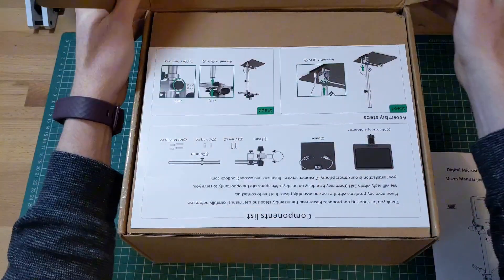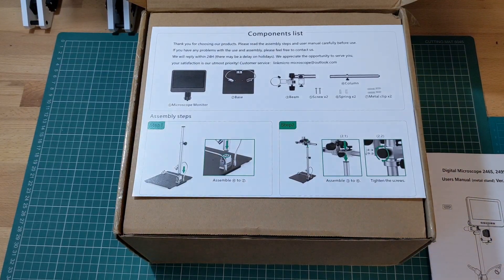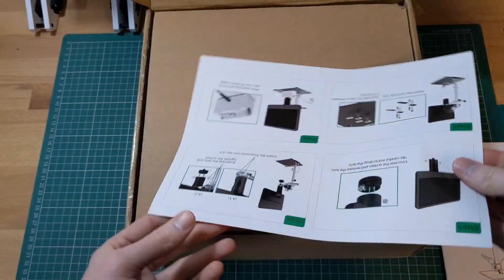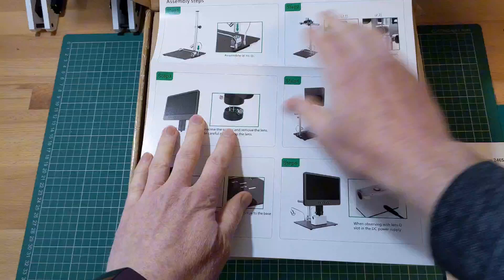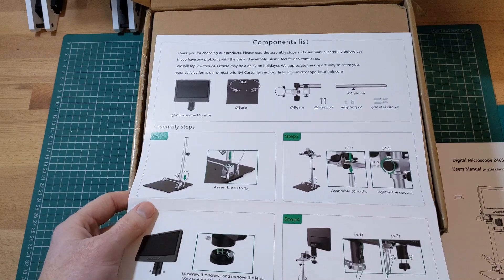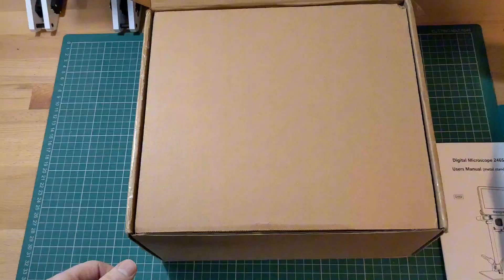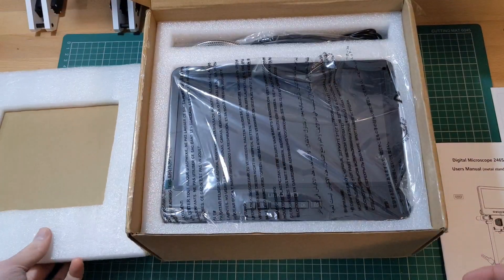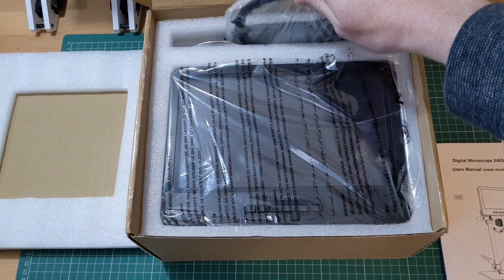The microscope comes in strong packaging, with assembly instructions included in English that are clear and simple to follow. The microscope itself comes well packaged in a sturdy cardboard box with foam and cardboard inserts for protection. The microscope and accessories are well protected and easy to remove from the box.